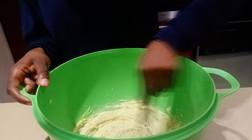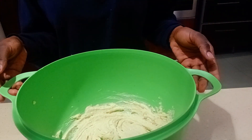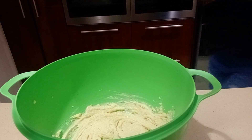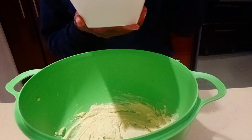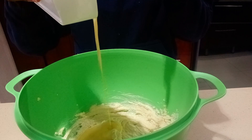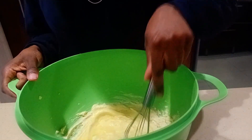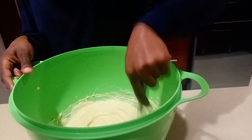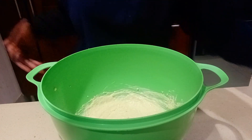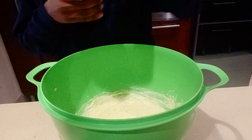I forgot to mention earlier — you'll need two eggs for this recipe. Always beat your eggs in a separate bowl first. Don't crack eggs directly into your baking bowl, just in case one has gone bad, otherwise you'd have to start all over. So beat them separately so you can discard any spoiled ones. Now I'm adding the condensed milk.